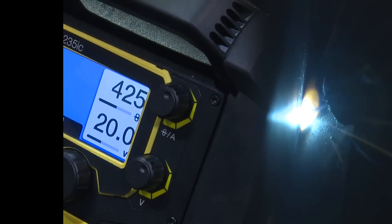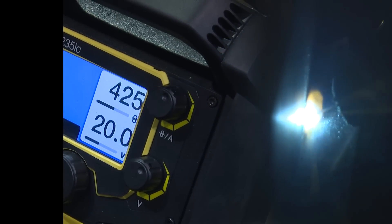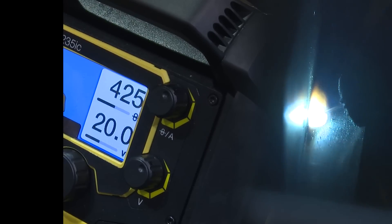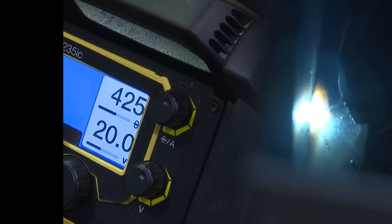A second ago I said my values were 20 volts and 250 — that's completely wrong. This is 20 volts and 400 on the wire feed speed. I'm just trying to drive this weld in here to see what it'll do.